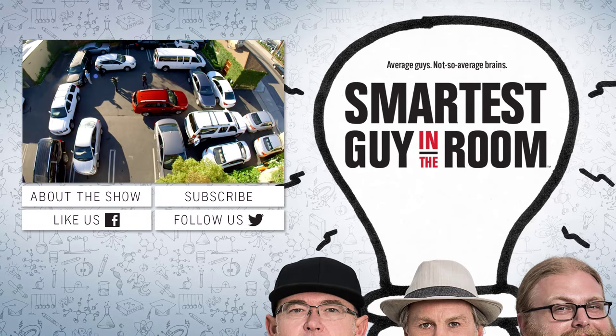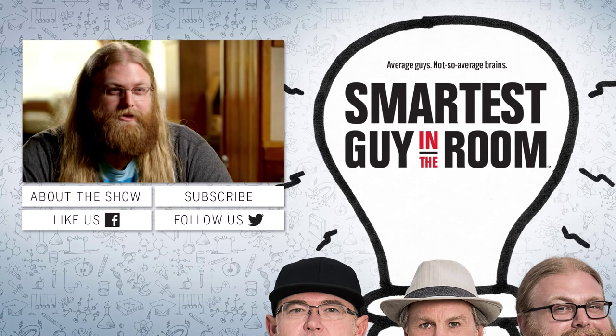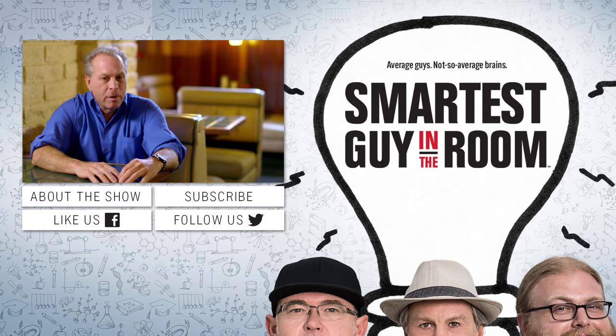We create challenges designed to outwit each other. Take it easy, big guy. My IQ ranks me in the top 2% of the population. I don't like the title of genius, but I'm probably the smartest guy in the room.